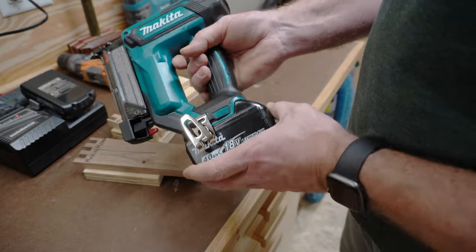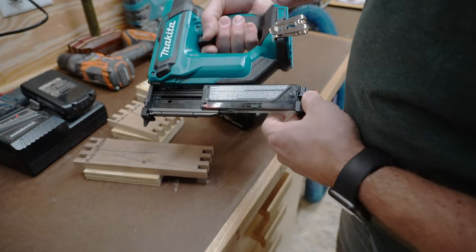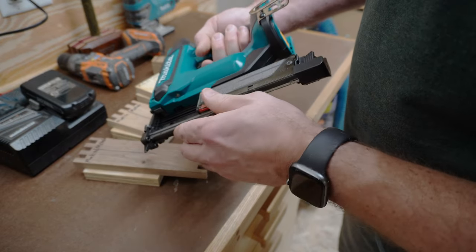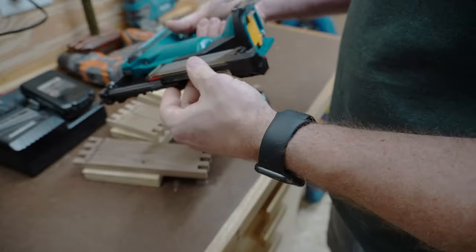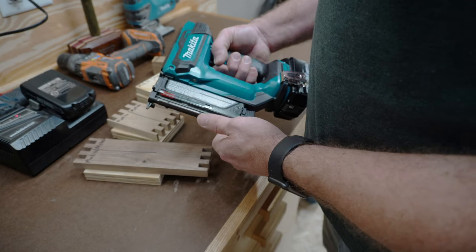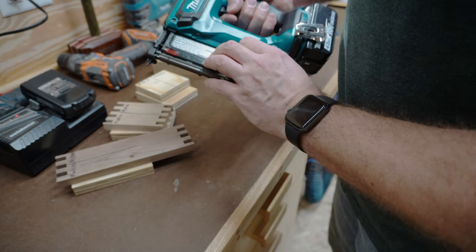I ran it out of pins, so I took the battery off to look inside the cartridge. I don't see any pins left — it looks like the Makita went all the way down to zero. The anti-dry-fire protection took it all the way to zero pins.